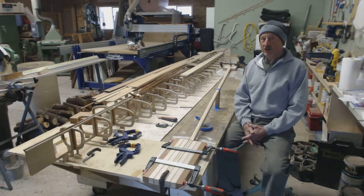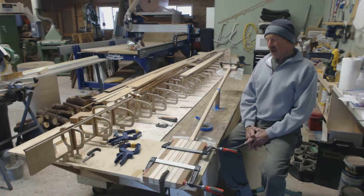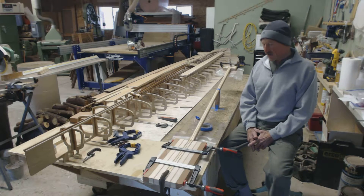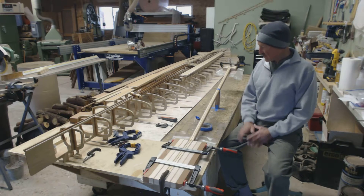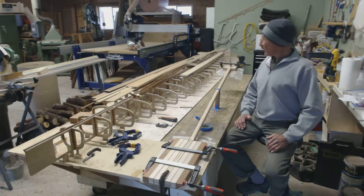Hi everybody, Randy here at Clearwood. Just getting ready to glue up this paddle that we've been working on for the last couple of weeks. Just getting the parts all ready to go, everything kind of dry fit and essentially ready to glue this up.